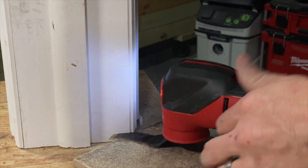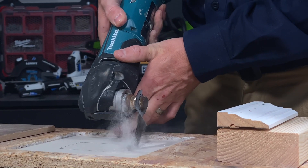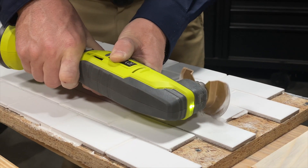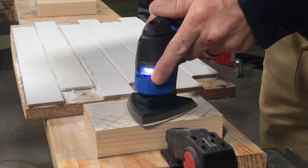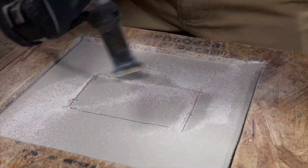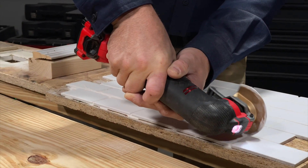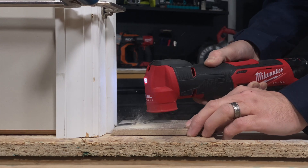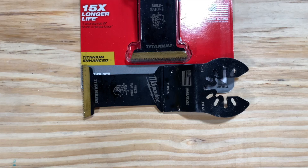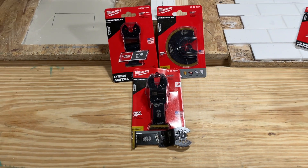We started by undercutting a door jamb using a tile to support the blade and set the correct cutting height. We cut out drywall for electrical box installation and popped finish nails to remove trim. Switching to a diamond grit blade, we removed lines of grout and then installed the sanding pad. Milwaukee oscillating multi-tool blades perform great — they have a wide selection that covers just about everything you need, including some really nice specialty blades for drywall and grout.